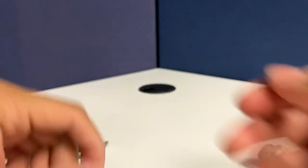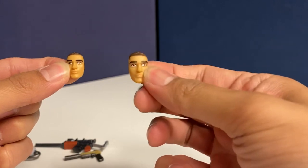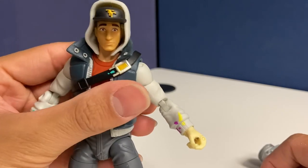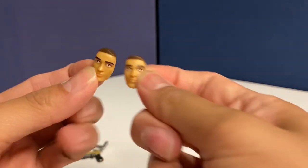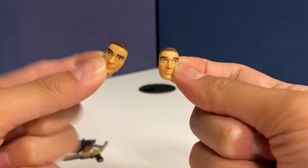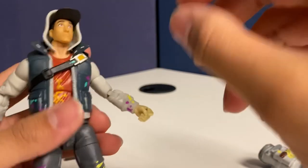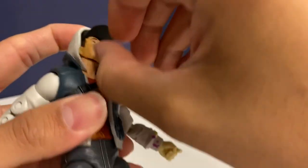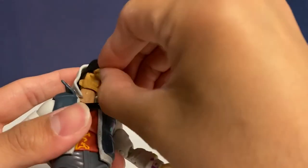You get two face plates which are very identical. The one that came with the figure I swapped out for the other expression, which has high eyebrows and a visible eye detail. The two face plates are very similar — the only difference I can see is slightly longer eyebrows on one and shorter on the other. Swapping the face plate is simple: pull from the jaw line, pop it out, see the socket joint, then click in the new face — no problem at all. Since he has a hat it's a little tricky but manageable.